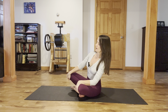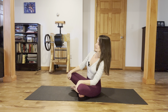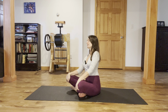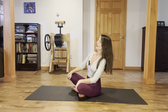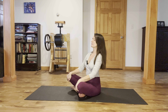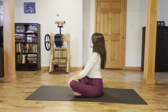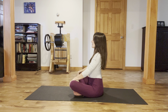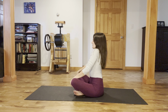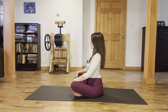We're going to sit up tall and just start to rock gently from sitting bone to sitting bone, shoulder blades on the back, nice relaxed neck, down through that area between the shoulder blades right toward the ground. As you come to center, let the shoulders roll down a couple times — big circles with the head of the arm bones rolling around in the shoulder sockets.